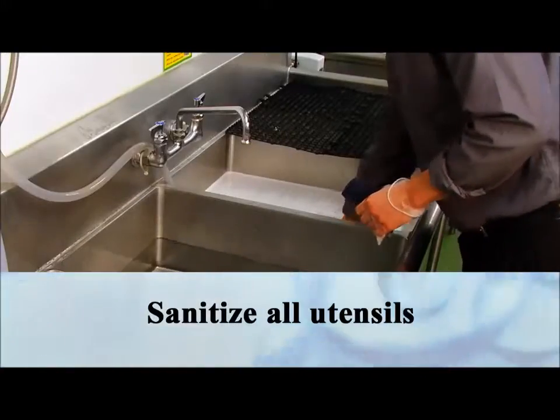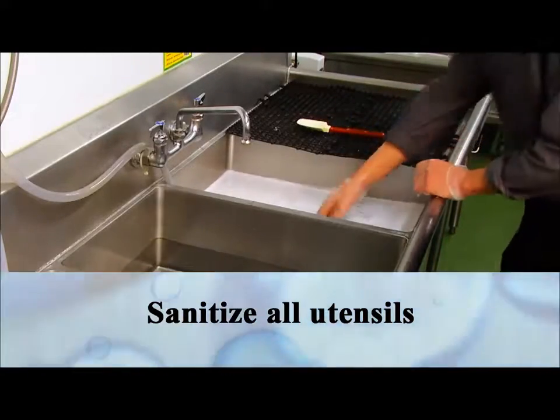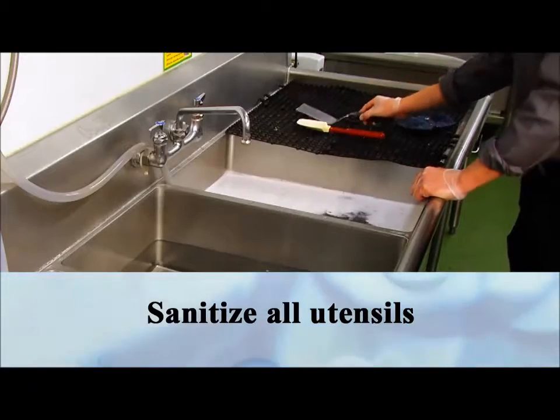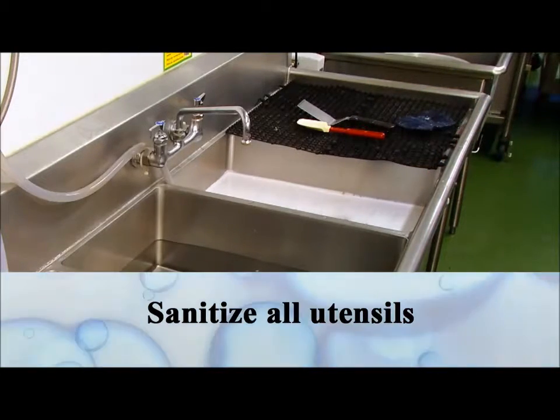Finally, sanitize the cleaned and rinsed utensils. Allow them to remain submerged for at least 60 seconds, then remove them for air drying. Do not towel dry — allow them to air dry only.